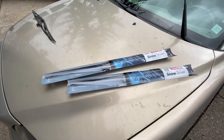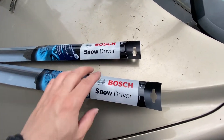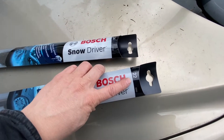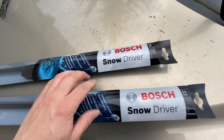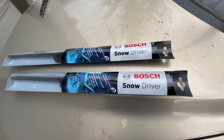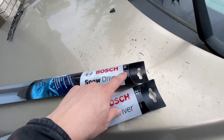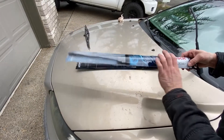If you have a Volvo S60 2002 and similar models, for the passenger side you need number 22, and for the driver side you need number 24. That's if you're buying Bosch Snow or similar brands — 22 for passenger and 24 for driver side.